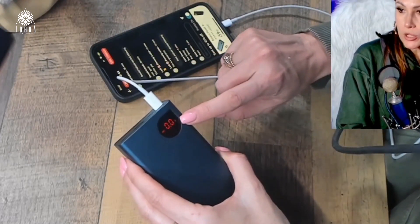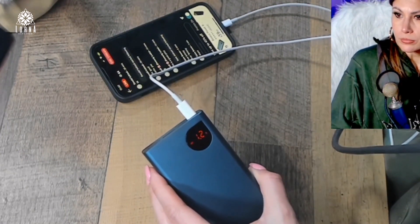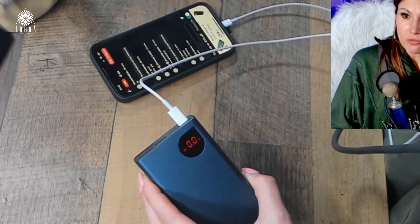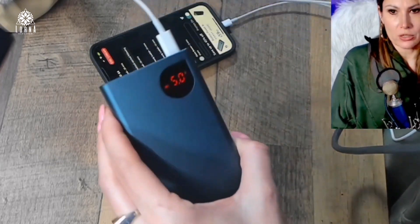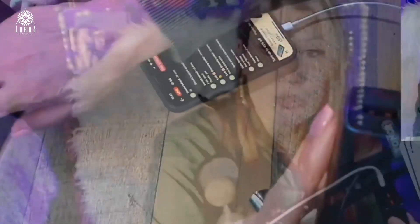Now it's showing more information: remaining battery, charging voltage, and wattage. So all this information is displayed. I love this product — really nice quality. Check out this brand. This is the BASIS Power Bank Series, 65 watts — a fast charging port battery for laptops and phones. Super recommended.